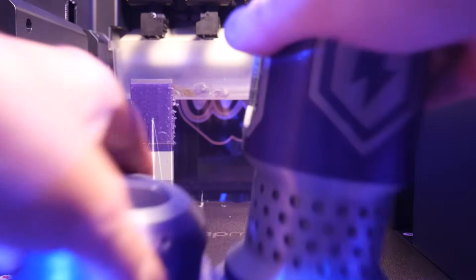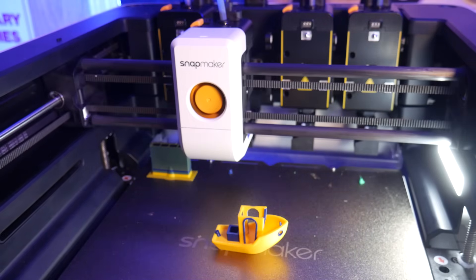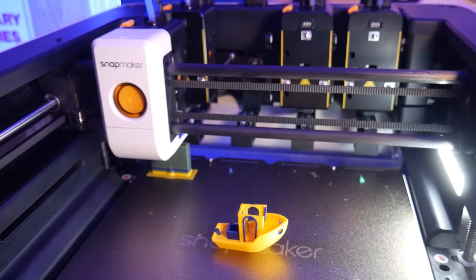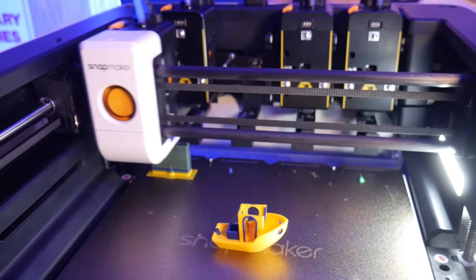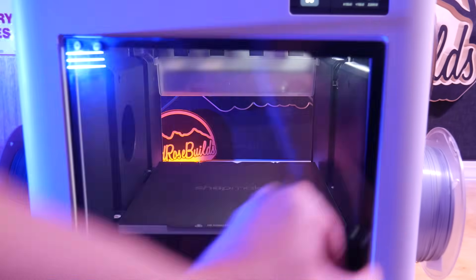Meet the Snapmaker U1, a multi-tool head 3D printer that promises five times faster multi-color printing and up to five times less filament waste. Is it as revolutionary as it sounds? Let's dive in.